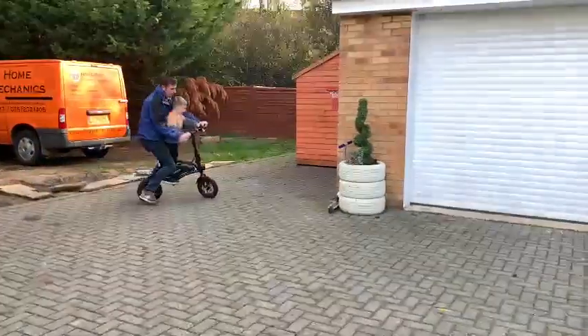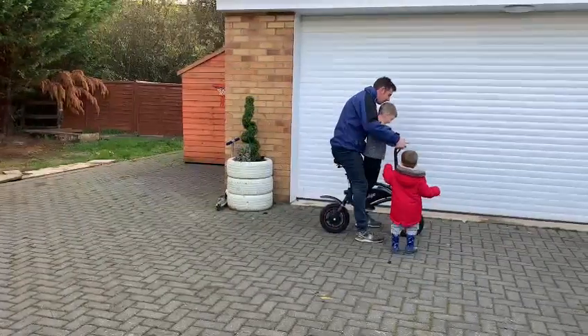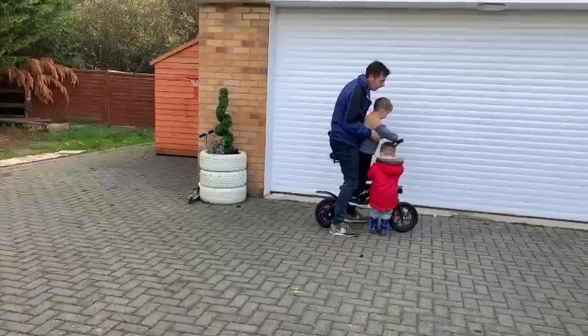Okay, okay, okay. You can get off. Off. Bye. Auf Wiedersehen.